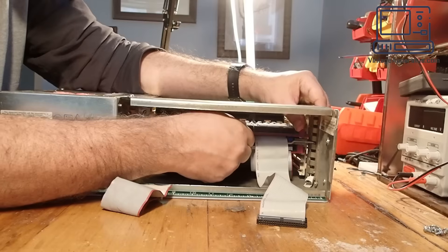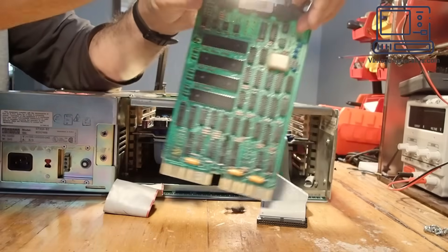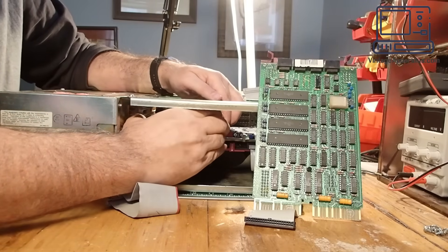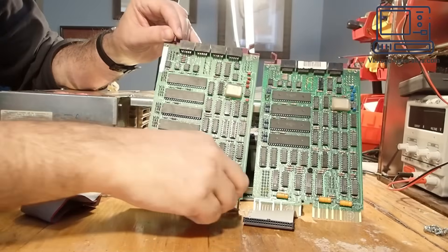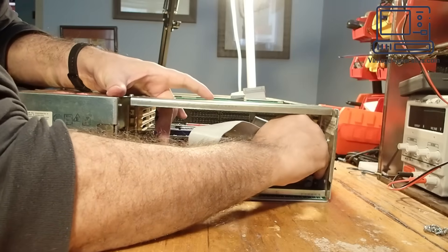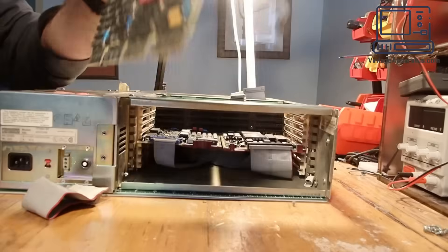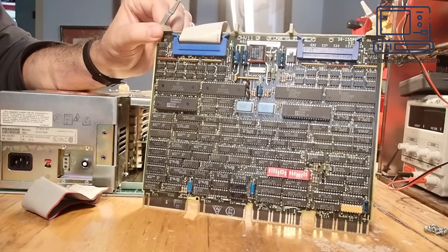Speaking of DLV11Js, let's take a look at them. There are two of them inside this machine, each managing four serial ports. They're not very intelligent cards — they just have a UART for each serial port plus the communication hardware necessary to talk on the bus. Taking them out requires a little bit of wiggling because they are half-width cards with only two tabs into the backplane. The next card is a DHV11J, an eight-line serial MUX board, much better at handling high-speed serial terminals, with a lot more buffering capability.